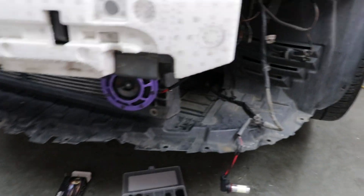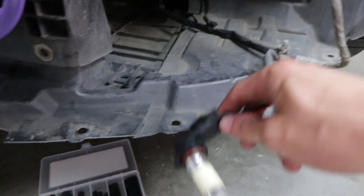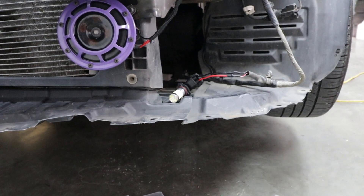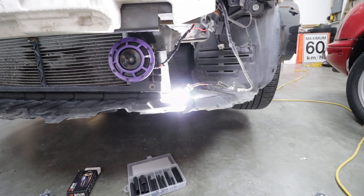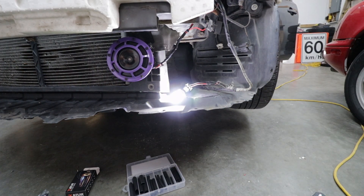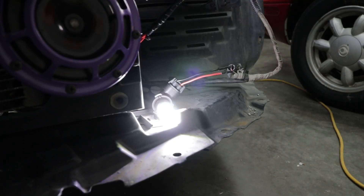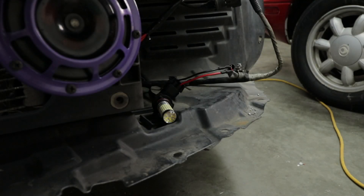I just plugged the LED in right here — you guys are going to see how bright this bad boy is. Ready? Oh, that's brutal. I want to see if we can get the camera to focus on it. Yeah, in real life it feels like you're getting x-rayed.